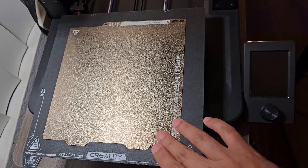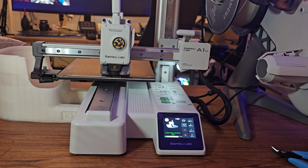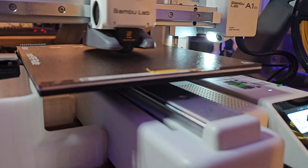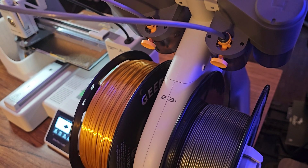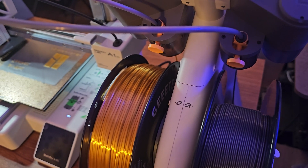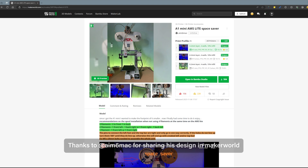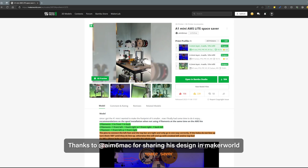Comparing to my Creality V3 SE, the build volume is a little bit smaller. For auto-leveling reliability, I would go with the A1 Mini. This printer also produces less noise compared to the Creality V3 SE. One thing to keep in mind is that this combo takes a lot of space because of the AMS Lite. If you print the AMS saver from Maker World, you can stack the A1 Mini and AMS Lite together, like in the picture.